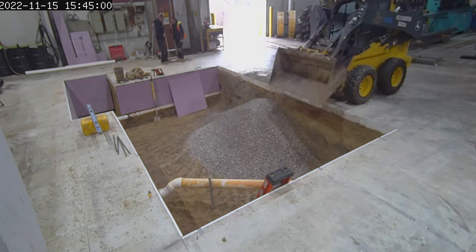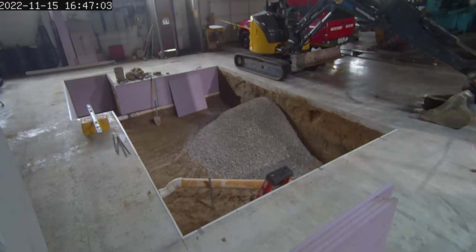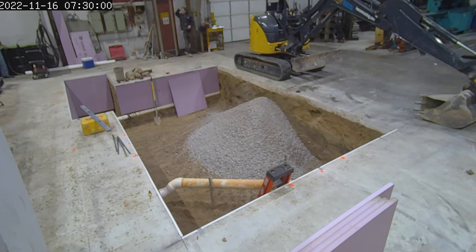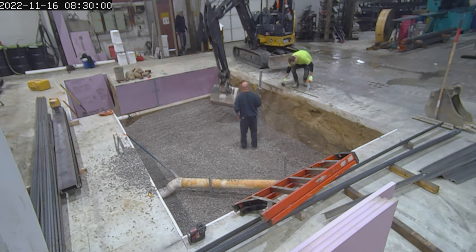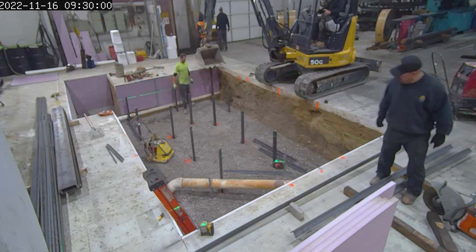They had to put in some gravel to set it, and you'll see they're putting in foam insulators on the walls. All of that is to minimize vibration from other equipment in the area, isolating the machine to give us the kind of accuracies we need for our customers.